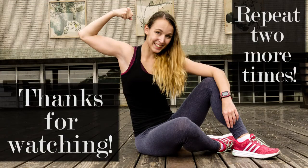And that's it guys, repeat this routine two more times for the whole workout. Thank you for watching and look forward to the next video. Bye!